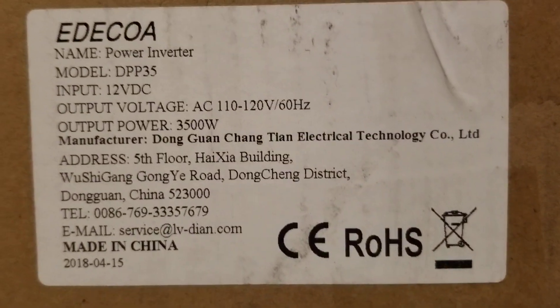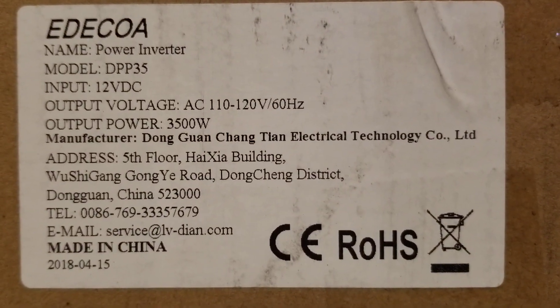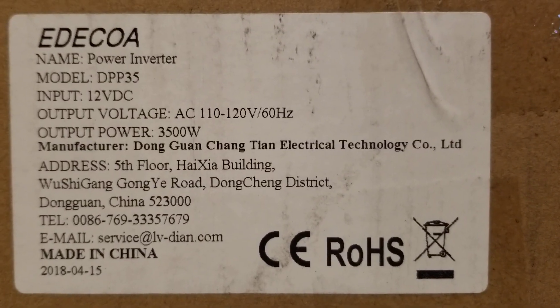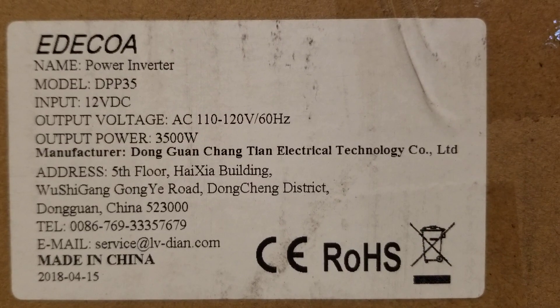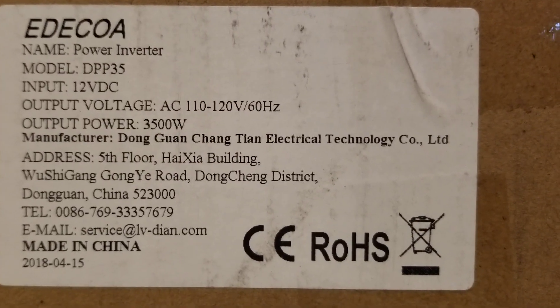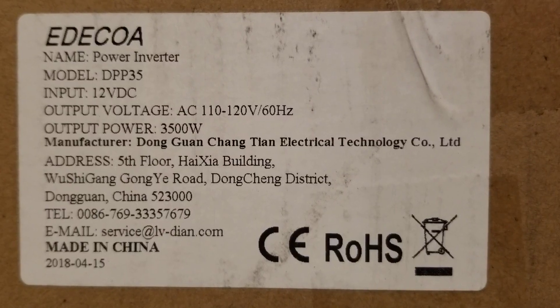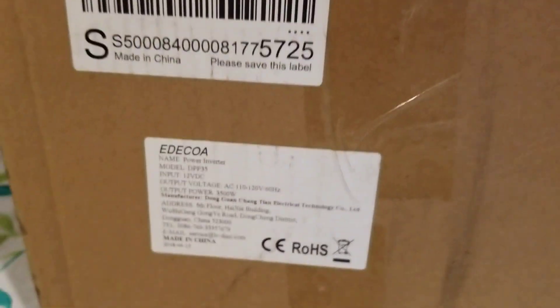Today on YouTube, I have something different for you guys. I actually just got an Ereco inverter in the mail today and I just wanted to show it real quick. This is a quick unboxing.